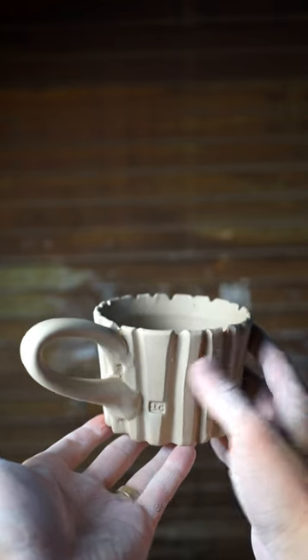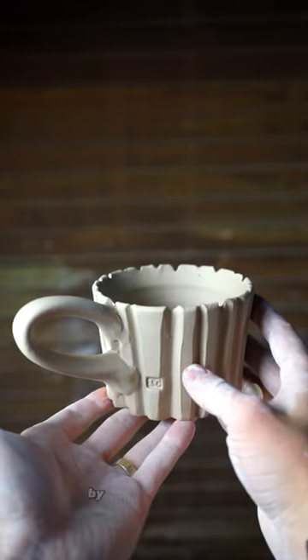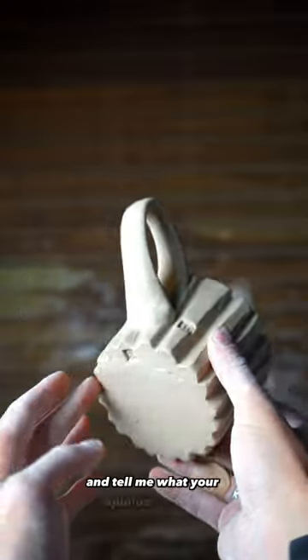But if you made it this far, please join me in making one cup a day for a year by hitting that follow button and tell me what your opinion is in the comments.